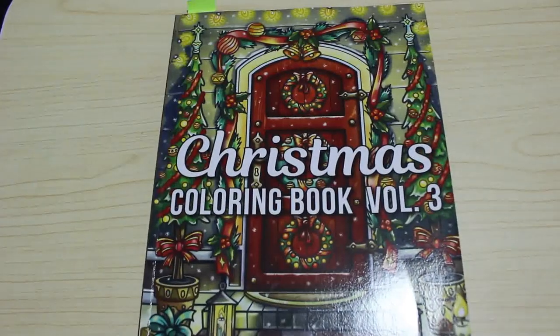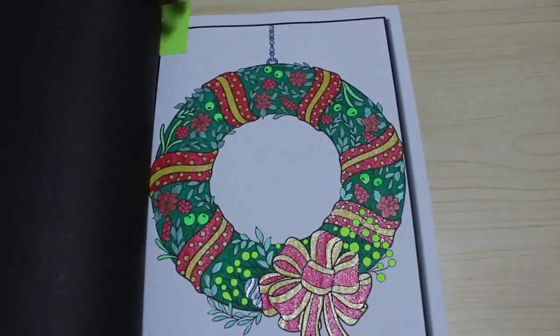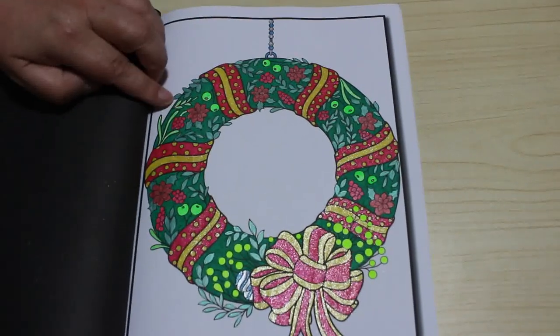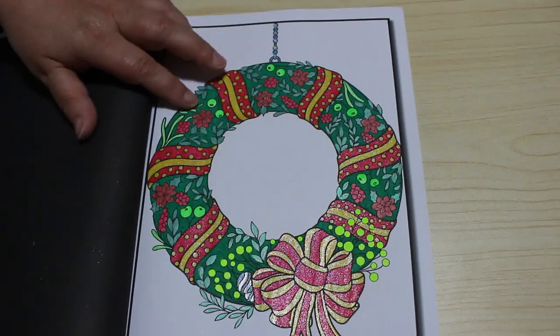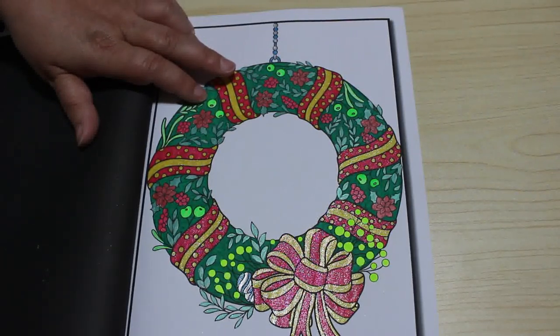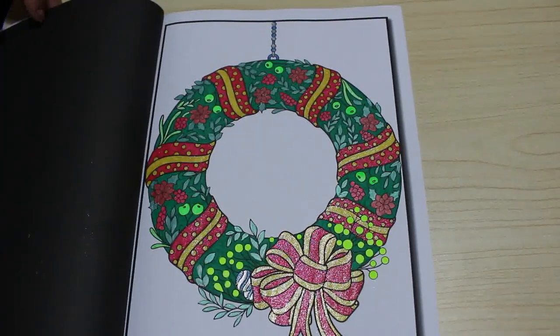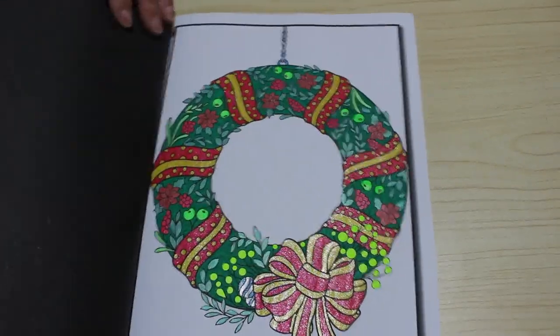I completed one Christmas picture from Christmas Colouring Book Volume Three — it was just a very quick one of a wreath. I used gel pens for all of this: some normal coloured gel pens, a few metallics, and the sparkle ones — red, gold or yellow, blue and silver — which were from the Arteezer glitter pens. They do come out very nicely.